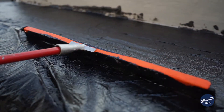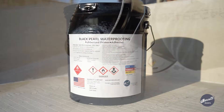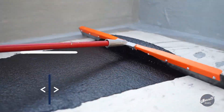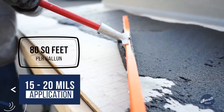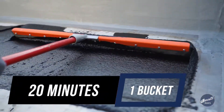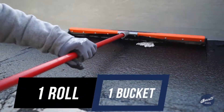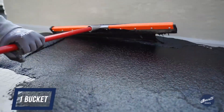So we have our primer adhesive mixed. The tools we need from here on in are a flat squeegee and the primer adhesive. Mike is going to pour some primer adhesive onto the deck, and I will spread it out with the squeegee. I can do a bucket in approximately 20 minutes. The ratio is one bucket of primer adhesive to one roll of Black Pearl Membrane.